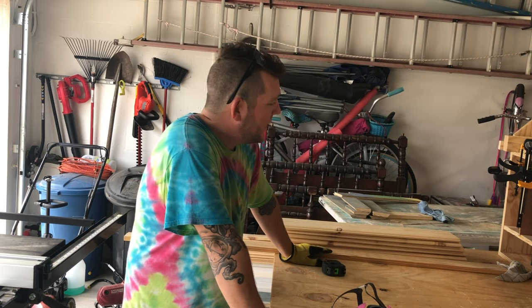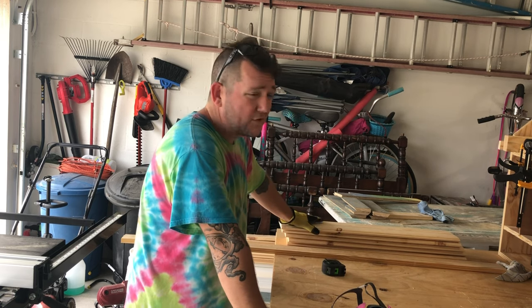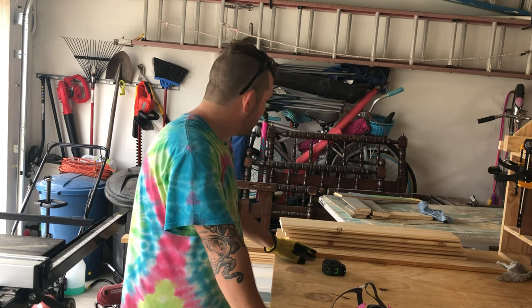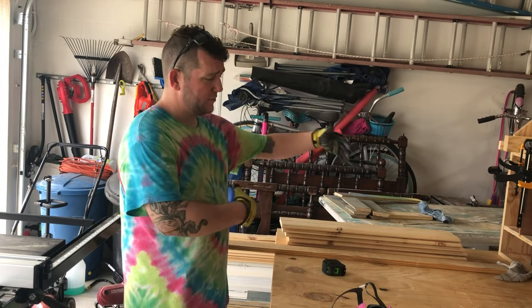We are knocking out a new style today using some scrap from building barn doors — some one-by-six tongue and groove. We know most people don't have tongue and groove scrap, so go grab two one-by-six by eight-foot tongue and groove pine. We also picked up a one-by-three by eight-foot board. This is all scrap we have from two different builds.